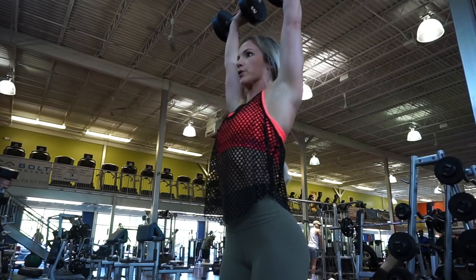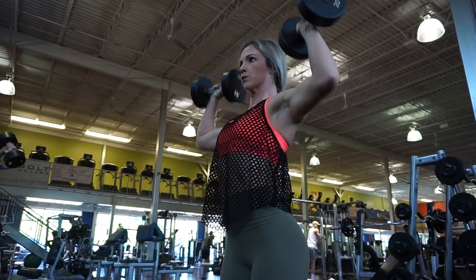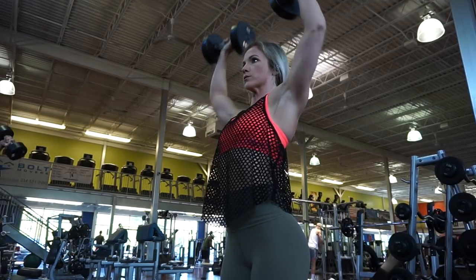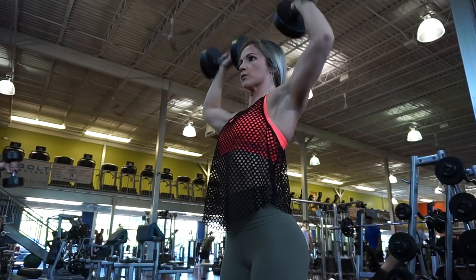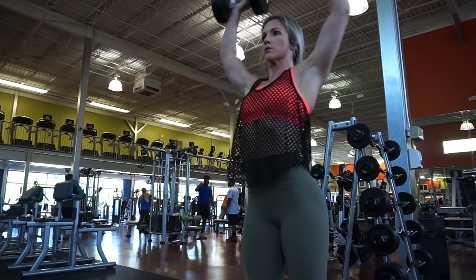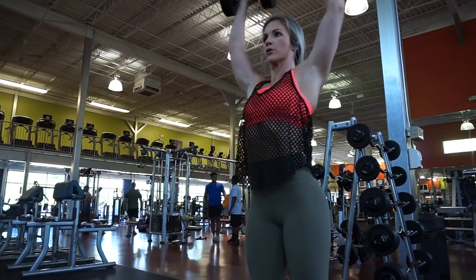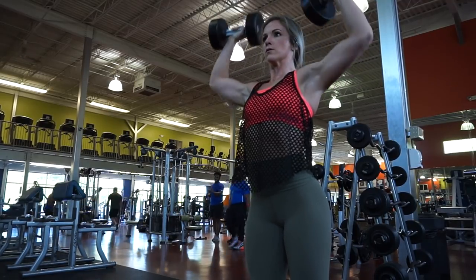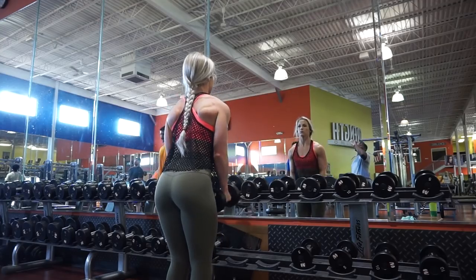Okay so to start off today's workout I started with a dumbbell standing press. I usually always warm up with 3 to 4 sets of just warm-up weights and reps, and then I go into a working set - I did a set of 10 reps, then 6 reps, then 4 reps, and then a drop set of 8. I'm really using my core to stabilize myself, and I'm trying to bring my elbows a little bit in front of me - not all the way out to the side - to help protect my shoulder.